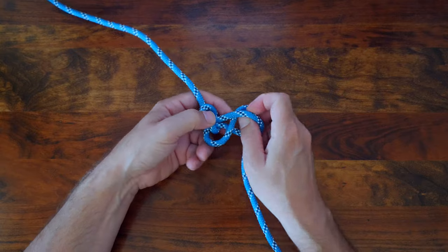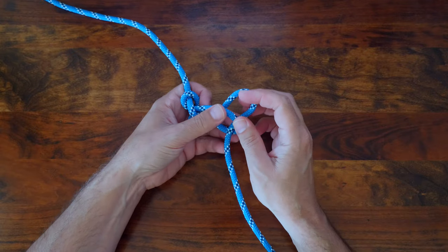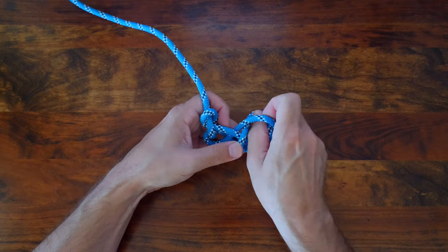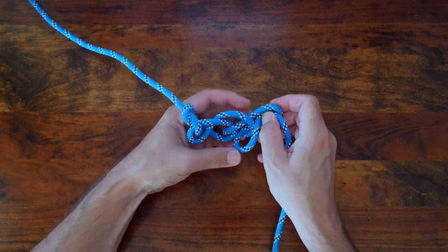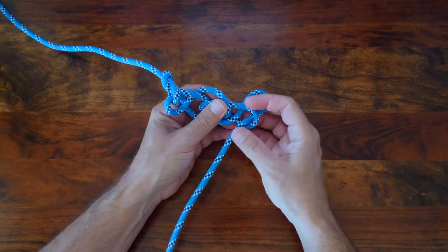From there, make another bite and pass it through the previous loop. Then make another bite and pass it through the previous loop. Keep repeating until you've reached your desired length.